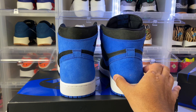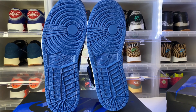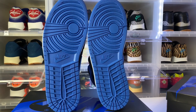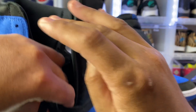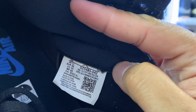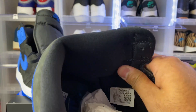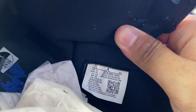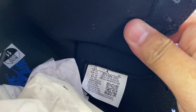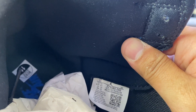The outsoles are pretty much identical — it might be a shade or two off but it's very hard to tell even when they're next to each other. Next, we want to check out the size tag. On the authentic pair, you can see the material covering the Jumpman — you can barely see his little legs. On the replica, you can basically see the full Jumpman — the material does not cover the size tag, you can see the factory and the size clearly. That's another easy way to see the difference between the replica and the authentic.